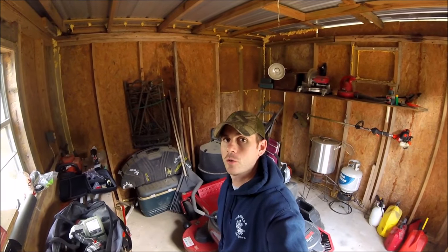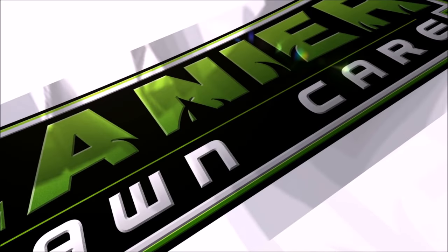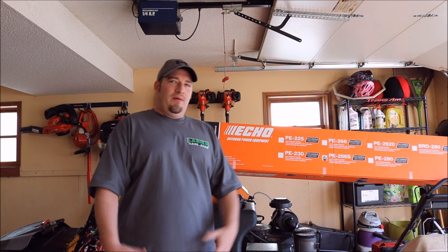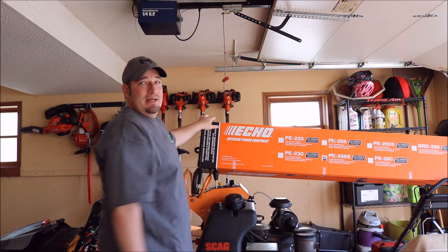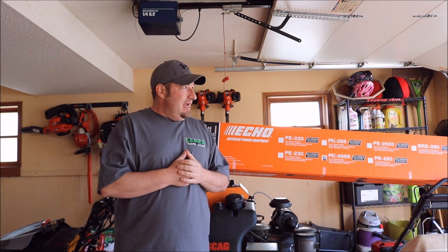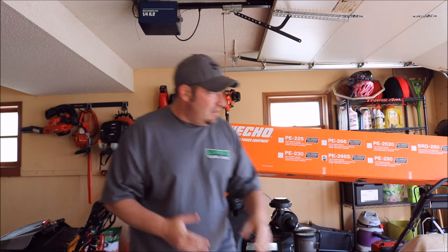What's going on guys, this is Richie here with Code 3 Mowing and you're watching Lanier Lawn Care. What's going on guys, Danny with Lanier Lawn Care — as you can tell I bought a piece of new equipment, so we're going to go over that new equipment. We're going to start it for the first time and put gas in it. I bought the PE266S.